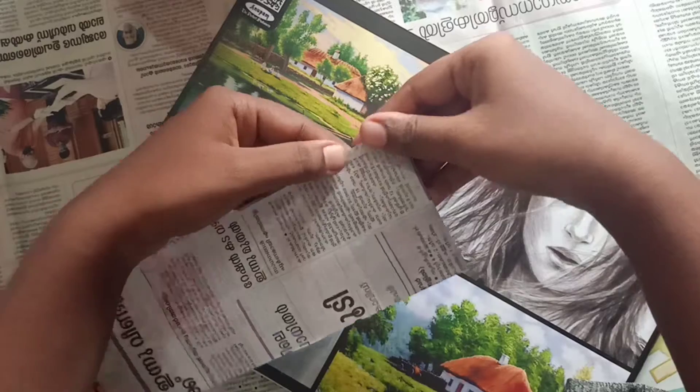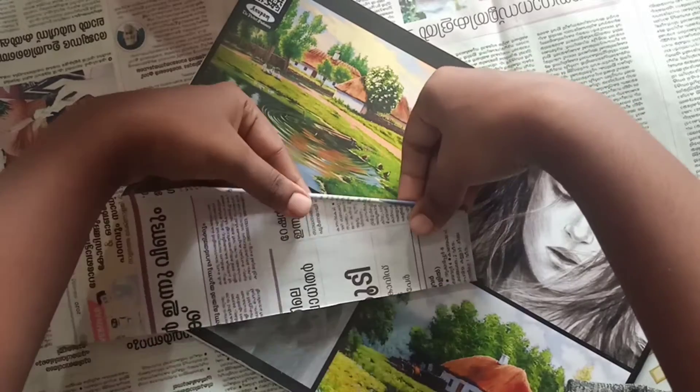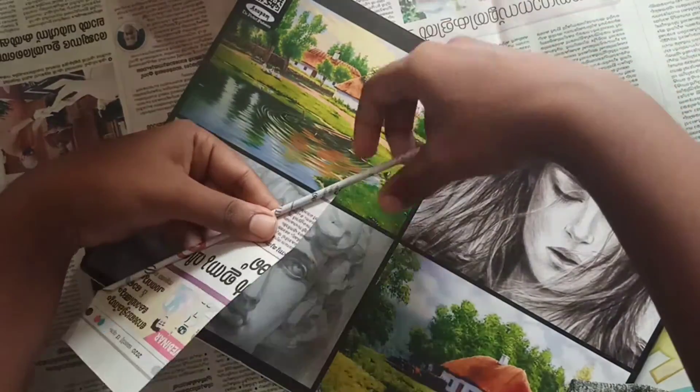First, you will have to cut the newspaper like this and start rolling it. You can make this in different methods — you can use a toothpick, pens, refill, or any thin stick. Here I am using my bare hands to roll it. You can use any method to do this.